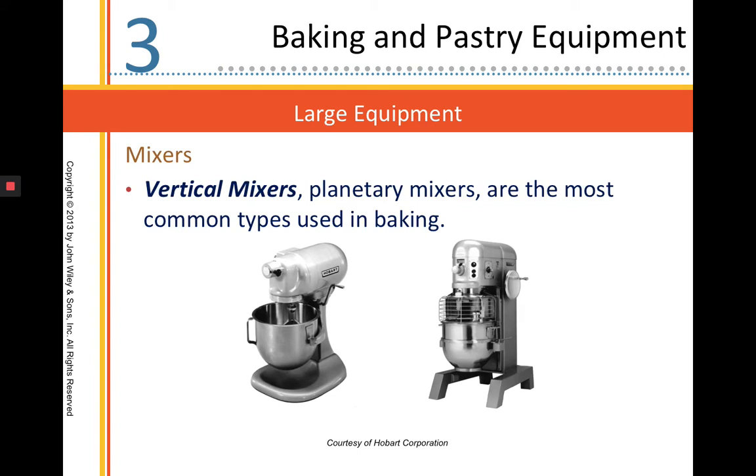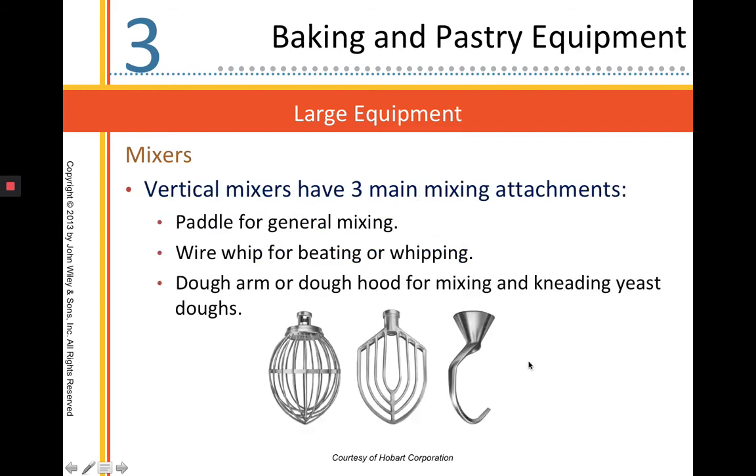Large equipment — one of our most common pieces of equipment is going to be our mixers. These are vertical mixers, also known as planetary mixers. The most common type is our standard five quart mixer; this is our larger mixer here. Vertical mixers have three attachments: a dough hook, a paddle, and a whip.